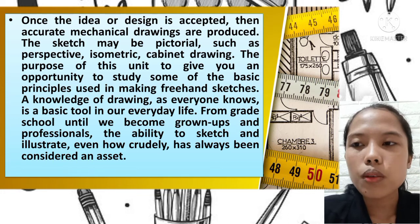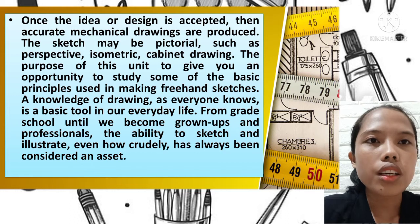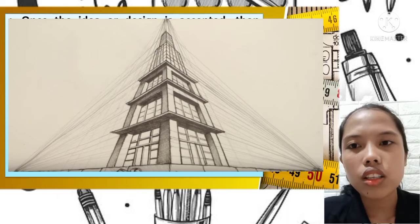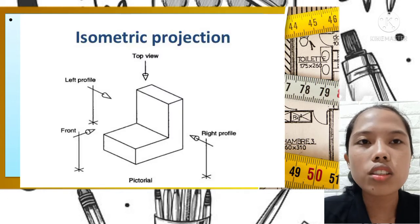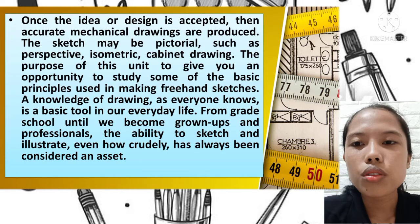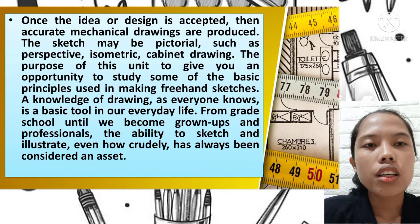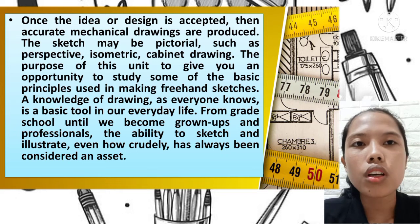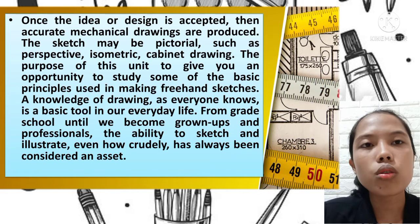Perspective is a technique that creates a linear illusion — when an object gets farther from the viewer, it appears smaller or decreases in size. Isometric focuses on the edges or angles of an object. Cabinet drawing, or oblique, is more of a slanting style of drawing. Pictorial drawing is used to illustrate a three-dimensional object.